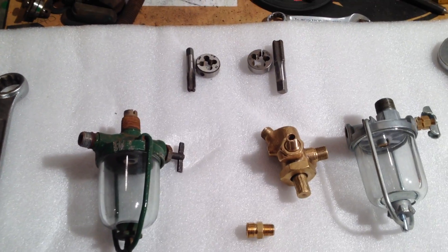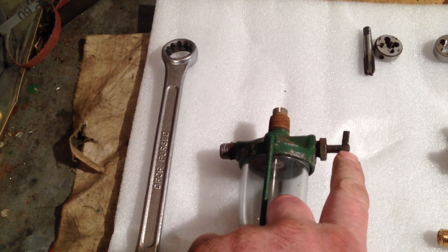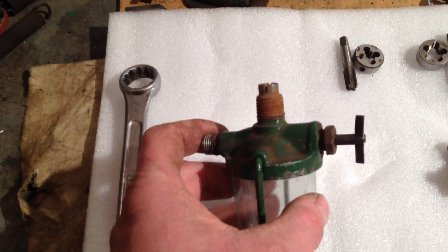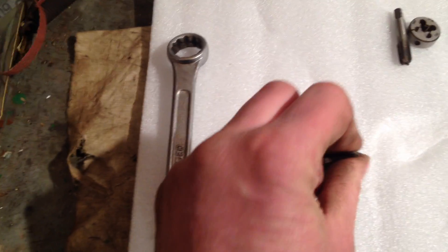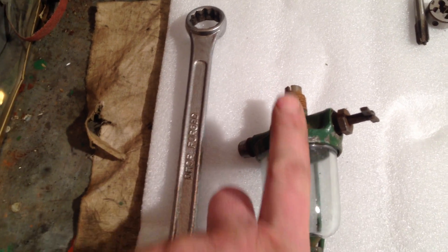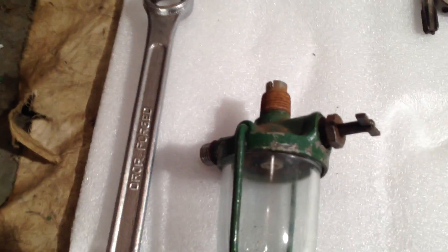One of the problems with these fuel bowls, certainly the original ones like this — this is an original from a Model B — is that these taps are prone to wear and they never really turn the fuel off particularly well. I've tried various methods of getting them to reseal but they're never very effective. Basically when you turn the tap, you're lining up a hole in a shaft, so when the hole is lined up it allows the fuel down through from the tank into the bowl. And when you turn it off it stops the fuel. But as I say, they get worn — 70 years worth of wear and tear takes their toll.